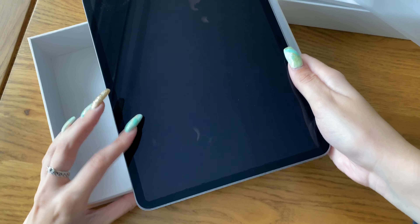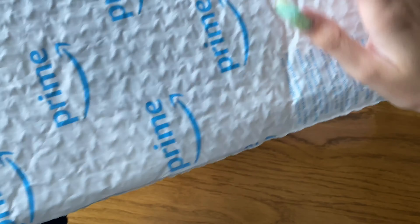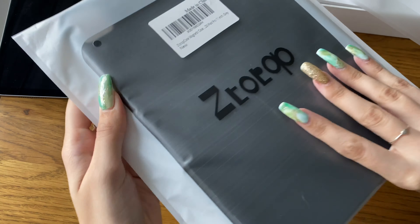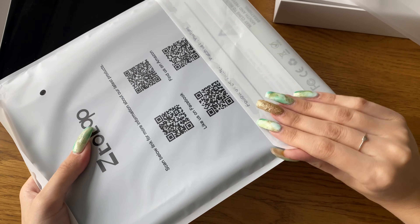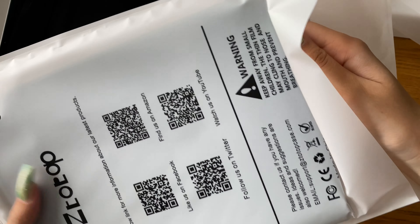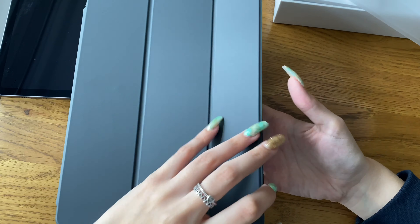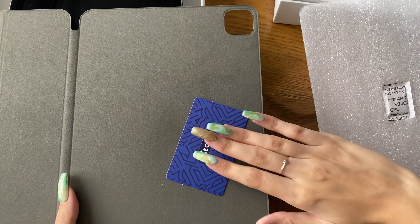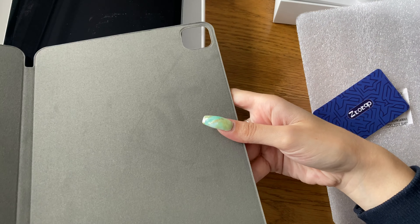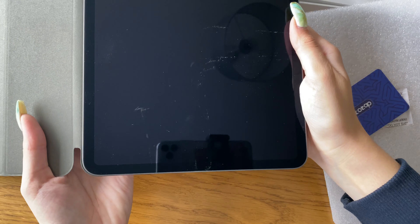This is mainly going to be used for YouTube editing and thumbnails. I'm so excited to do a thumbnail on this iPad, especially having the pen — I think that's going to make everything so much easier. This is the case that I got from Amazon, I'll link it down below. It's so nice, but I didn't get a screen protector and I think I do want to get one. I don't like the fact that I have my Apple Pencil just exposed.